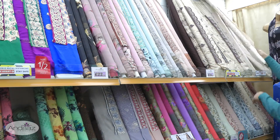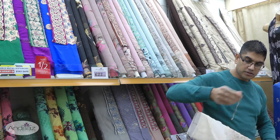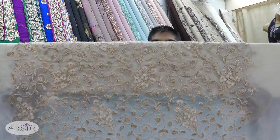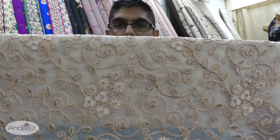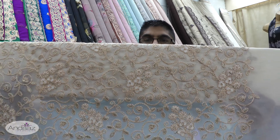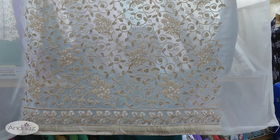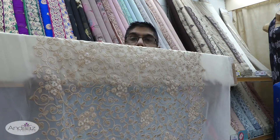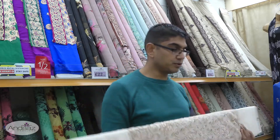Moving on to the final colour which is light cream. Cream always looks elegant, whether it's a fancy or casual design. It gives a really rich look. Nice finished border just like the others — absolutely gorgeous design. These are available on our website; I'll put a link in the description below for your ease.